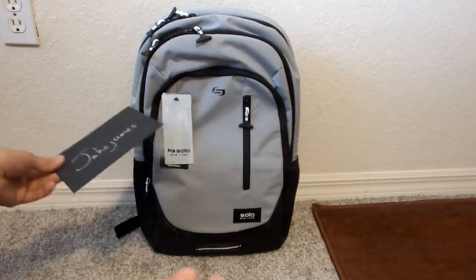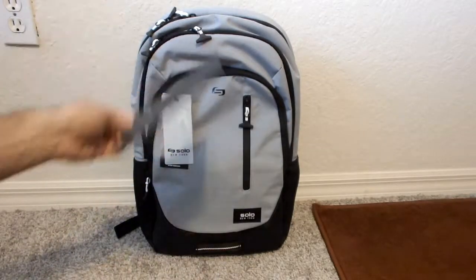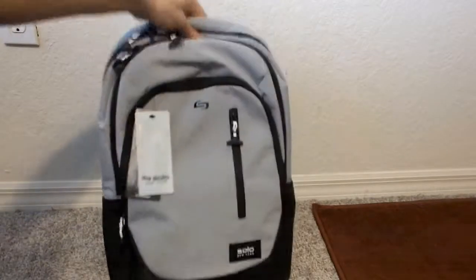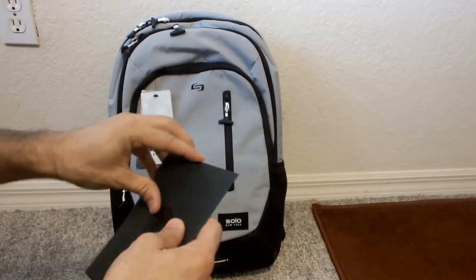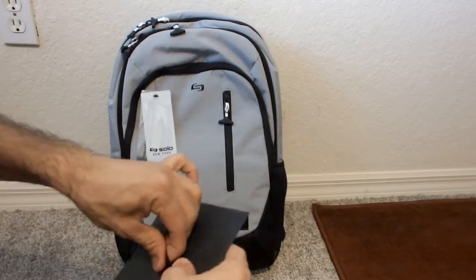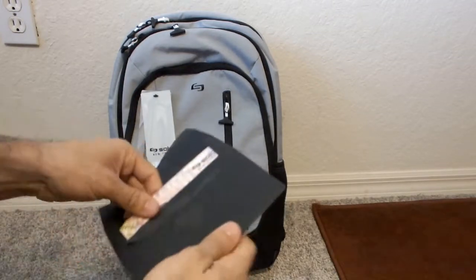So like usual, like before when we looked at their previous bag from Solo New York, they actually sent me a little card which I'm gonna open up here. This is the bag itself — the Region backpack — a little bit different color than the previous bag we looked at. It actually has some more zippers and more pockets that we'll take a look at in just a second. But of course, let's take a look at this actual postcard that they sent me — they have my name on it.